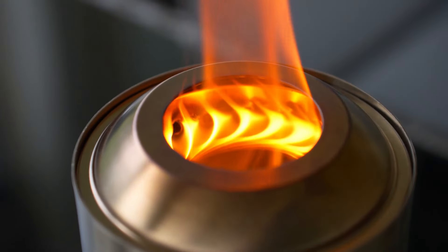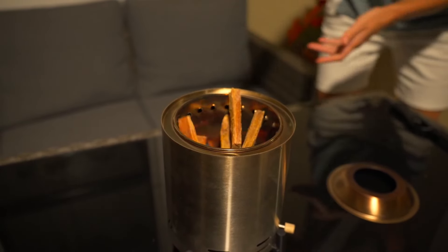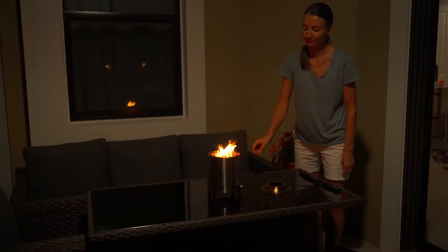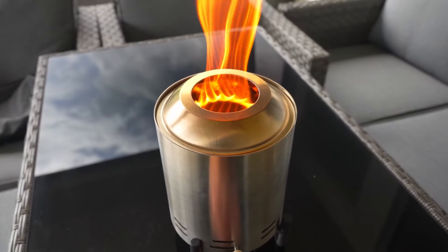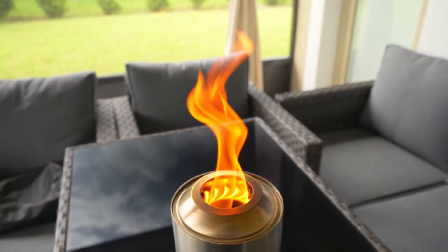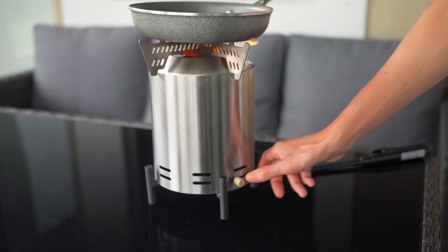Another cool feature is its dual fuel compatibility. You can use either wood or pellets, which makes it versatile depending on what you have available. We tested it with both, and switching between fuel types was hassle-free. Additionally, the flame control knob allows you to easily adjust the height and intensity of the flames, so you can create the perfect ambiance for any occasion. Whether you're camping or enjoying a cozy night on the patio, this portable fire pit delivers consistent, reliable heat.